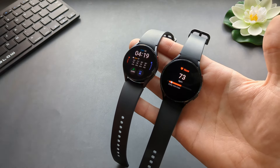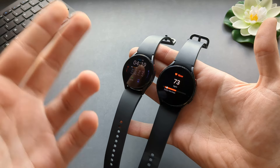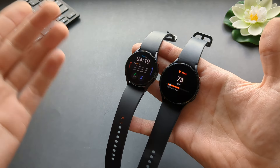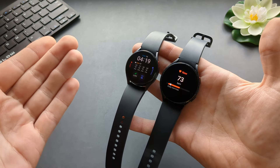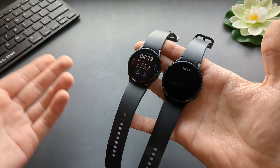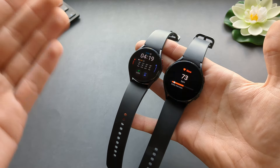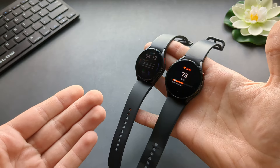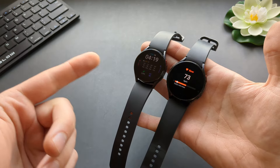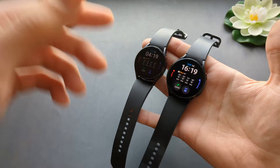Heart rate from my testing across all three is identical — and it's terrible compared to other watches such as Garmin and Fitbit. They all suck compared to those watches. But when you compare the 4, 5, and 6 to each other, they're the same. Same for GPS tracking and reliability. The GPS actually is quite good on these watches — just the heart rate tracking sucks, really. I do hope they improve heart rate on the new Watch 7.